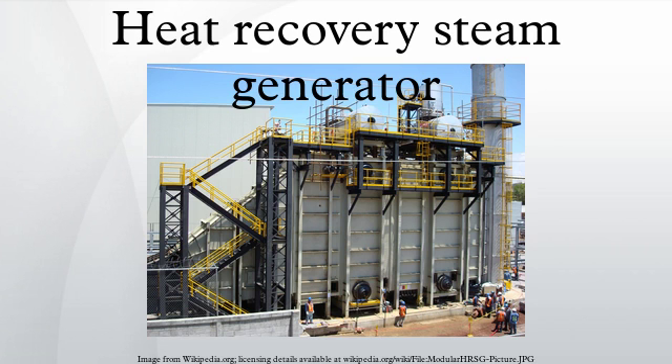Heat recovery can be used extensively in energy projects. In the energy-rich Persian Gulf region, the steam from the HRSG is used for desalination plants.